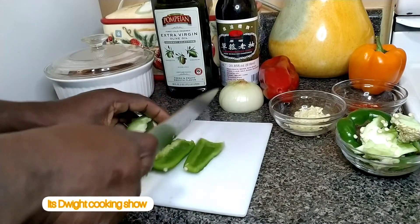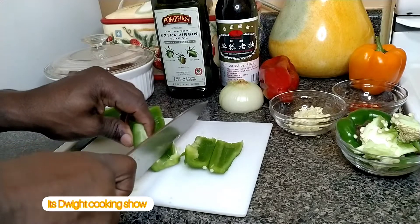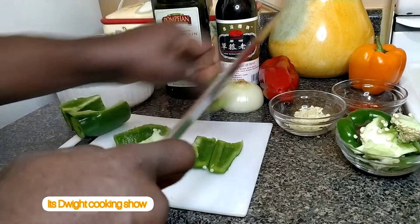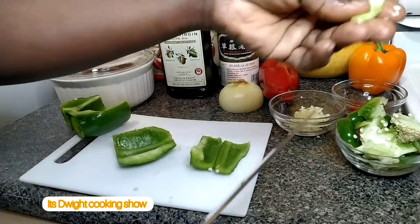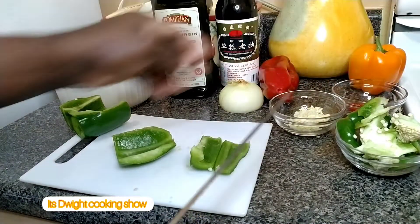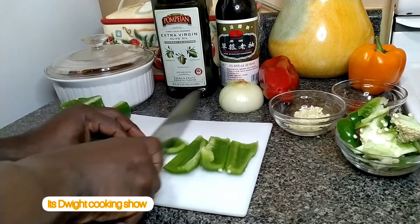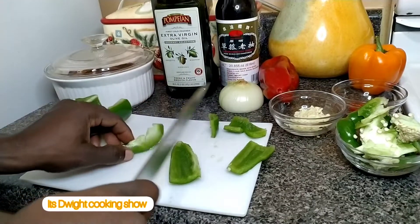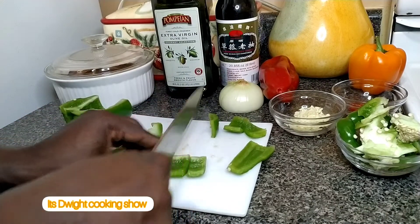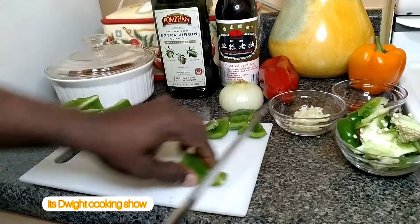Then you cut them, because you want to cut them in squares — or any pattern that you wish — but just get rid of the belly part, which is the white part, along with the seeds. Cut them in cubes and set them aside as you cut them.